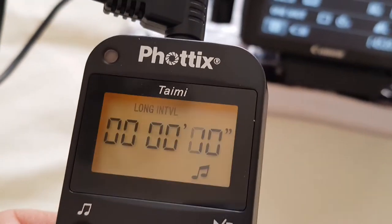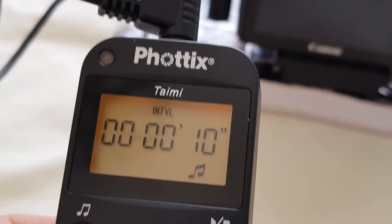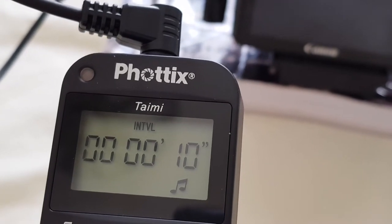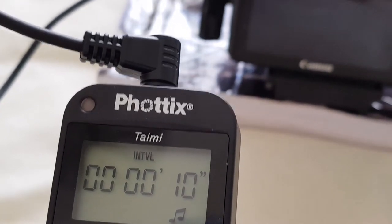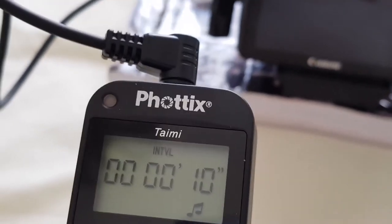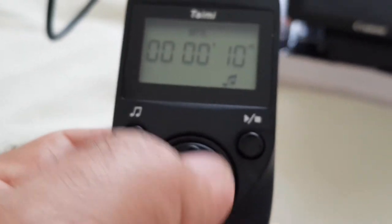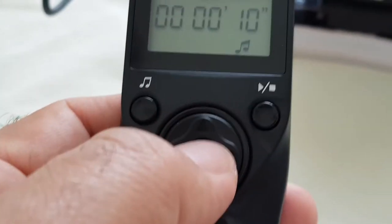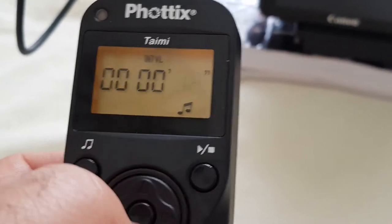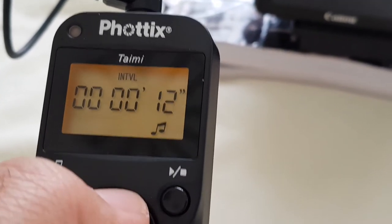Now the interval: for example, if I want an interval of every 10 seconds where I get a picture — that's what time lapse is. Every 10 seconds. So it's set here. I press here, not here. Nine seconds, ten seconds — yeah, it can go on, you know, minutes, hours. So that is the interval.